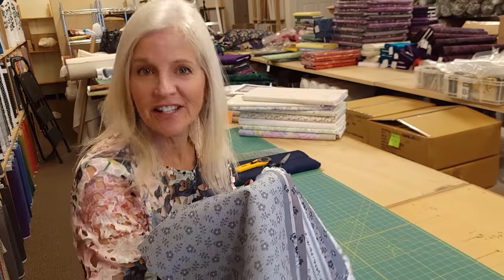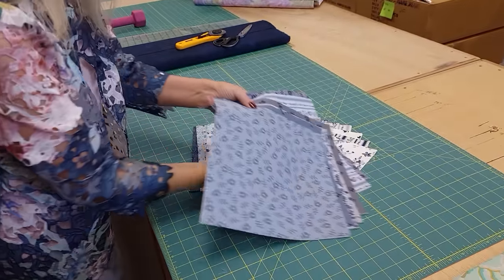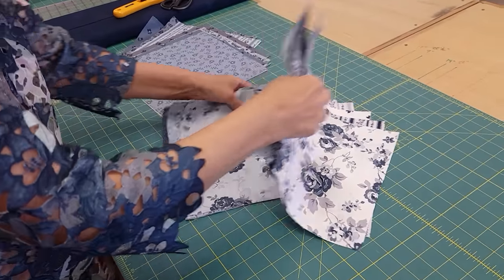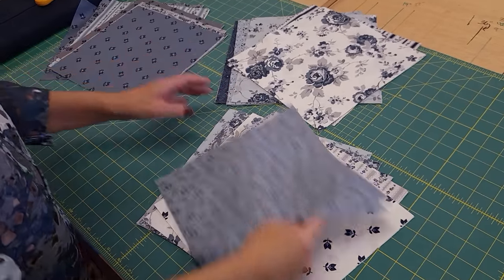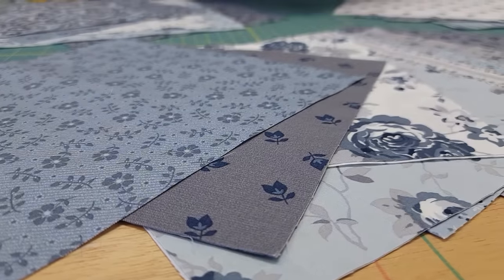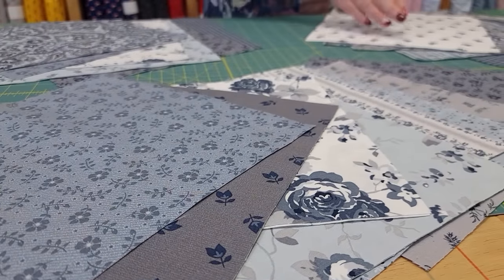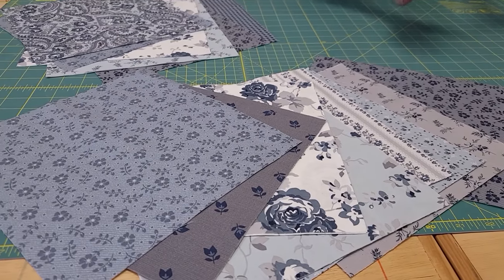The first thing we're gonna do is cut up the layer cake squares. We're gonna separate them into three stacks: we need 15 in one stack, 14 in one stack, and 8 in one stack. It doesn't really matter which colors are where, just mix them all up. Once you have a nice variety of colors in each stack, we're gonna set this stack of 14 aside because it's going to be used later in the patchwork border.